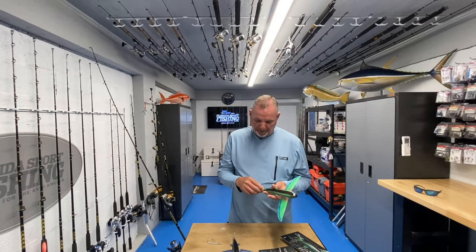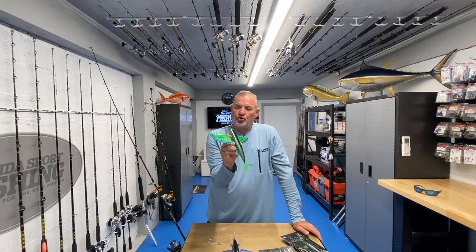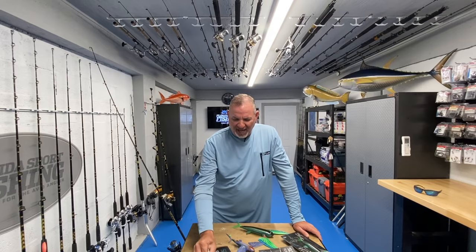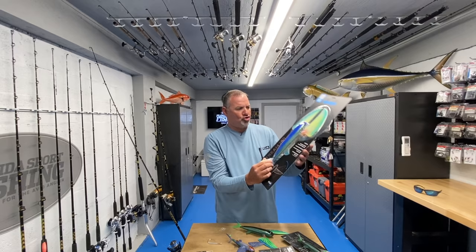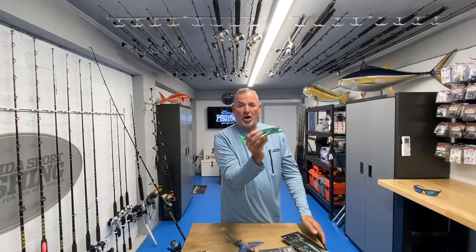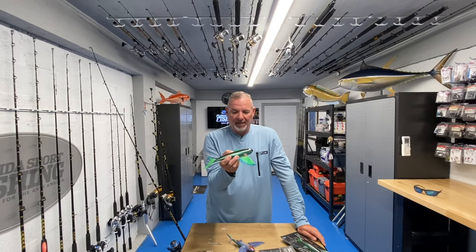Kite fishing is going to be really, really effective with these. Trolling, no question - I guarantee you will see these baits in my trolling spread on Florida Sport Fishing TV this season. I may fish them as a teaser, one off each rigger and maybe one down the middle. Six to eight knots is ideal for that 200 size, maybe a little bit slower for the 140 size. It's going to literally just skip across the surface just like a natural flying fish.